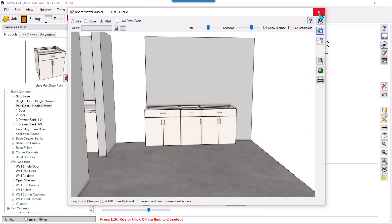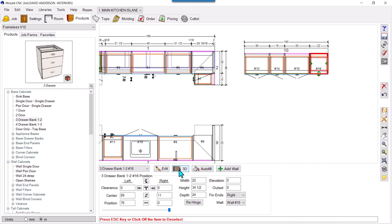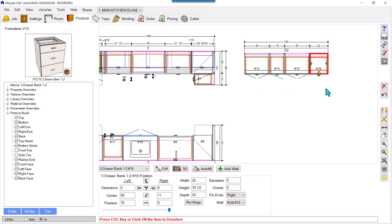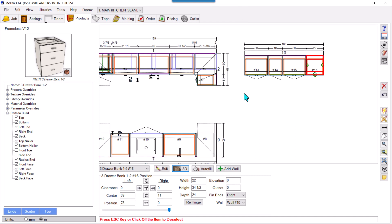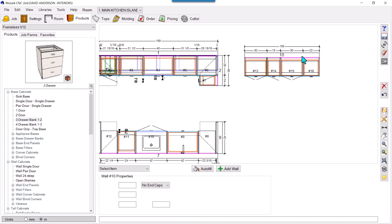So these are the two ways: one, you can edit in the product library itself; another is to drag the product and then click it — the 'Parts to Build' panel pops up — and you can uncheck side and front toes. Check in 3D and they're gone. These are the two ways to remove toes which are attached to the product.